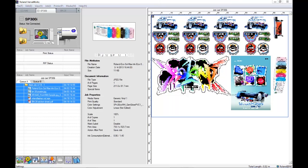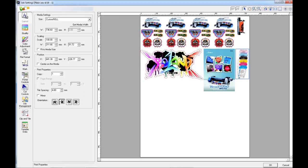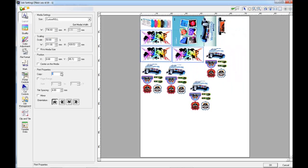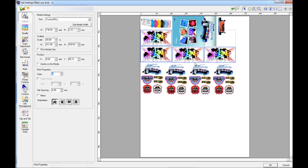If I enter the job settings, now we can see how they've arranged themselves on the page. I can still make any changes that I wish to any of these images. As I make further changes, you'll see that the arrangement will change itself on the right hand side in the preview.